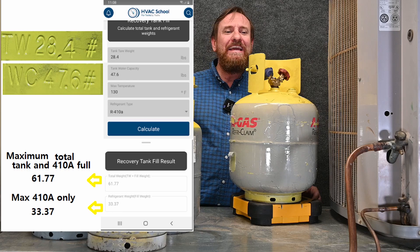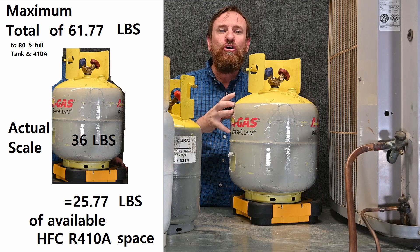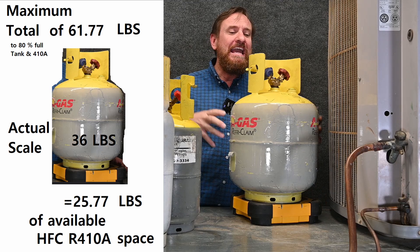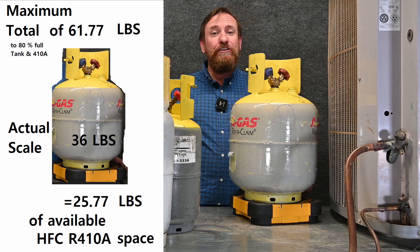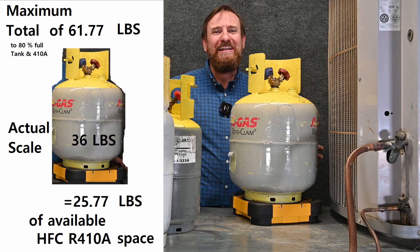Let's see how much my tank and contents weigh. The total weight is 36 pounds — so I'm at 36 pounds total tank and contents, and the maximum is 61.77. I can put a lot of extra refrigerant still in this tank; it has a large capacity left. Now I know it's 410A and I can do the subtraction to find exactly how much more refrigerant this tank can still hold.